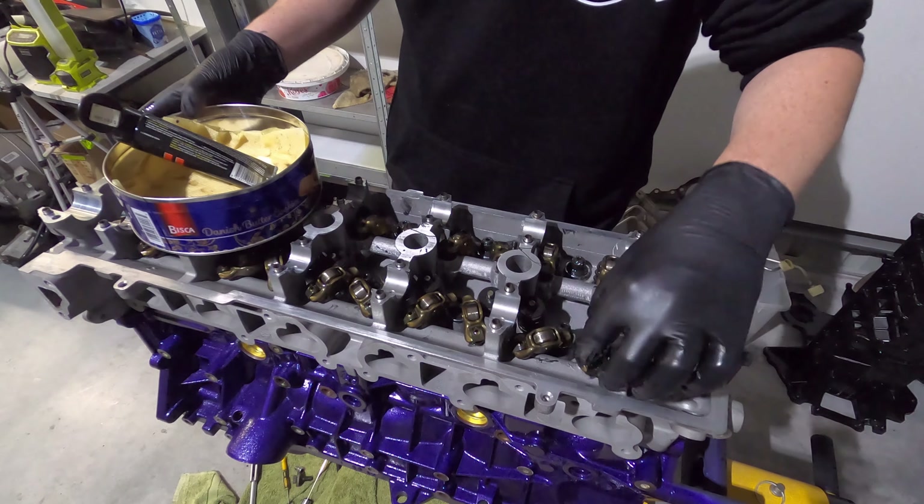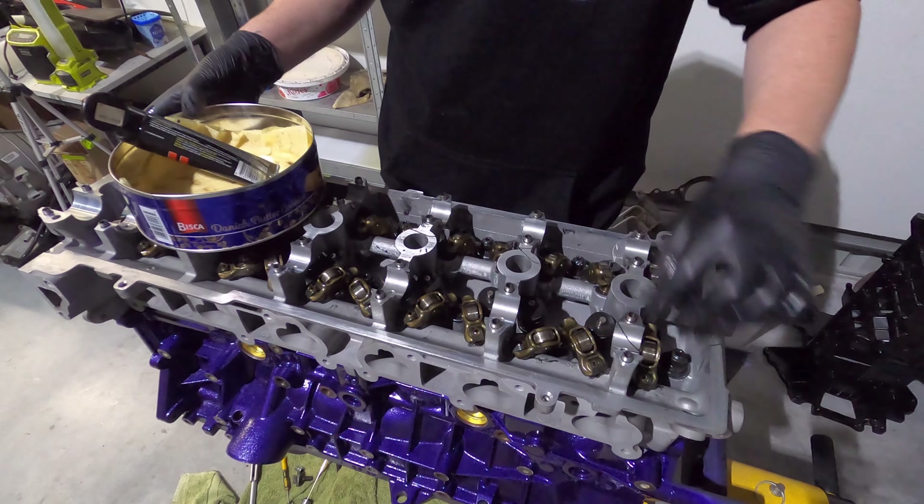Now I'm just removing the rockers off of the valves, then I'm going to put some assembly lube on top of each valve stem.